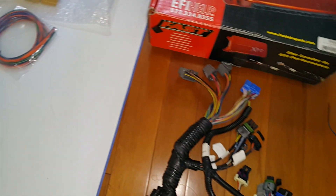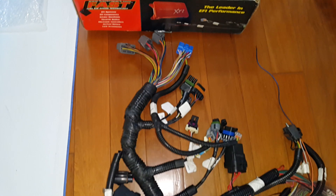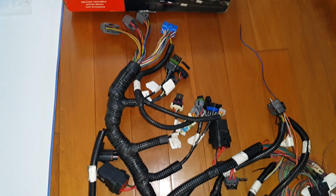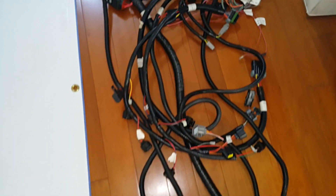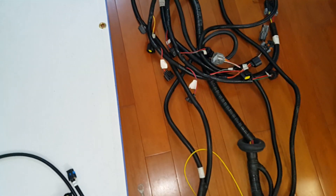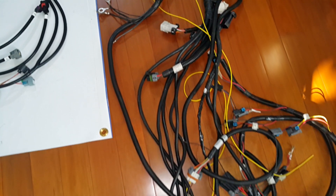There are two boxes here that actually hook up to this wiring harness, and I'm not sure why they use so many wires. It's just a lot of weight — unnecessary weight — and when you're building a race car, this is no good.